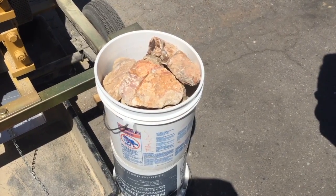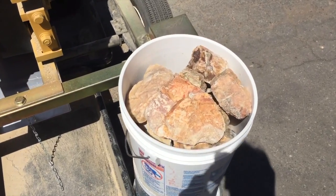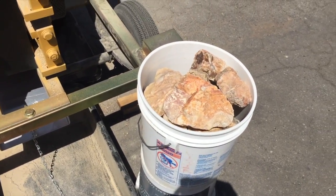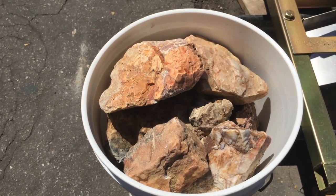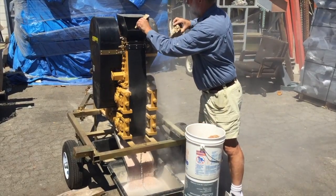What you're looking at here is a five gallon bucket full of some good gold ore, full of quartz, sulfides, and who knows what else is in there. We processed this bucket of ore and it took about roughly two minutes. You can tell this is some pretty robust material.